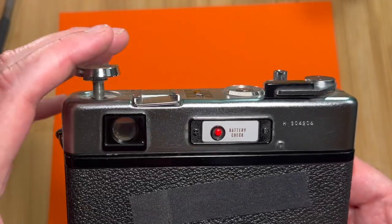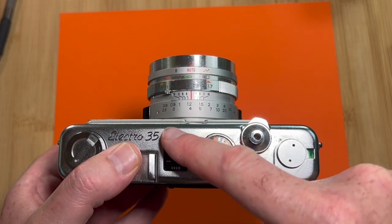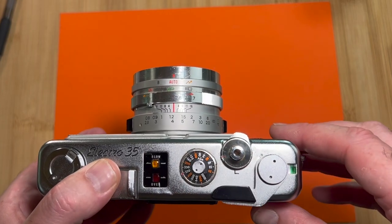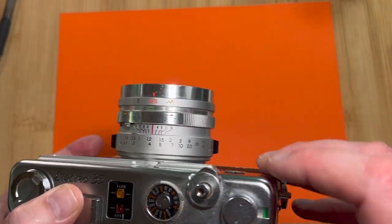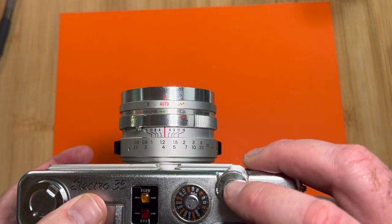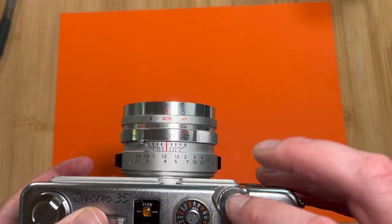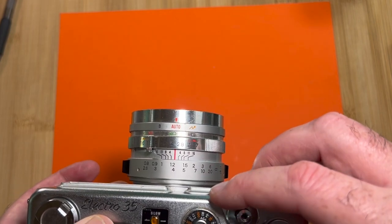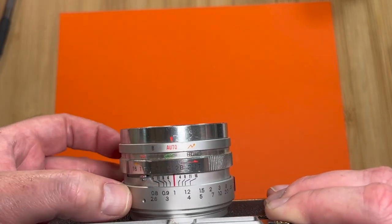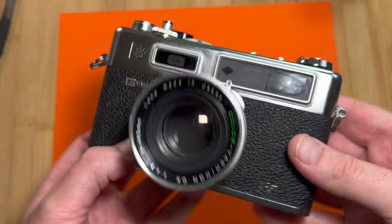There's a battery check button on the back — depress it and a green light means go. There's a shoe, though it is not a hot shoe. The indicator lights tell you if you're exposed correctly, which is super handy. There's an ASA/ISO dial, and the advance lever has a frame counter beside it. The shutter release button also has a lock — I suggest you use it because it's quite delicate. The focusing ring on the lens itself is really smooth with a wonderful throw.